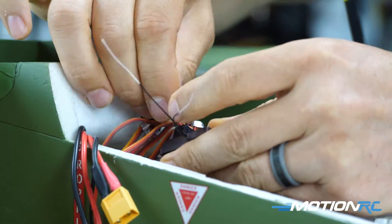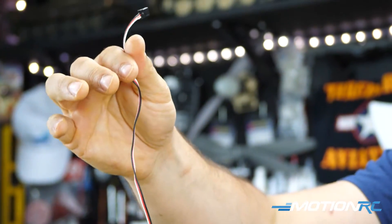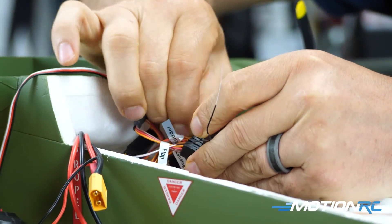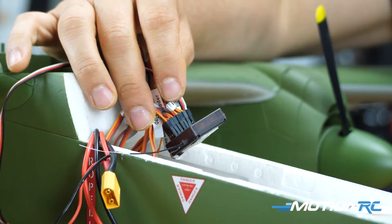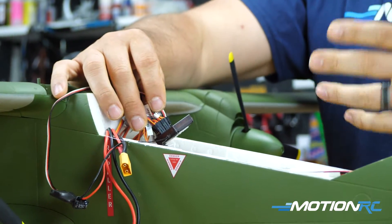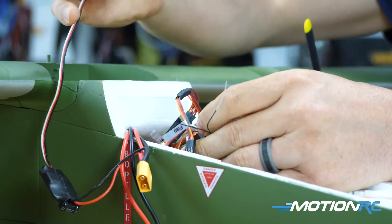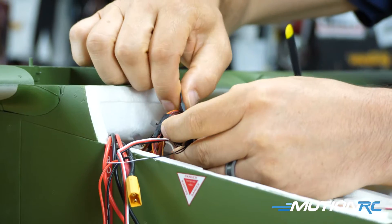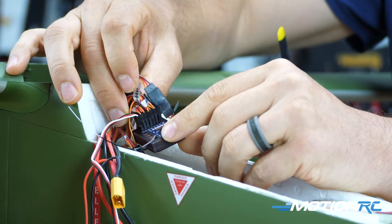Last, depending on your receiver, you have your UBEC lead - this is what gives you power. If you try to power up right now without it, you won't get any power to the receiver. If you're using the Admiral Stability Plus six-channel gyro, to bind you'll need to unplug the flaps, because the UBEC is plugged into the bind port. Take out the UBEC, put it in the flap channel for power, then take your bind plug and stick it in the bind port to get bound up.